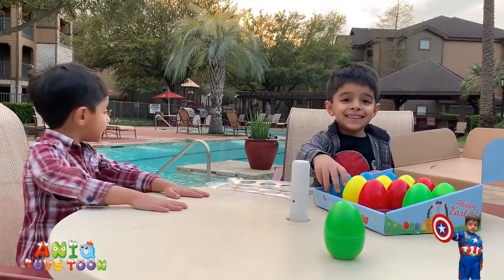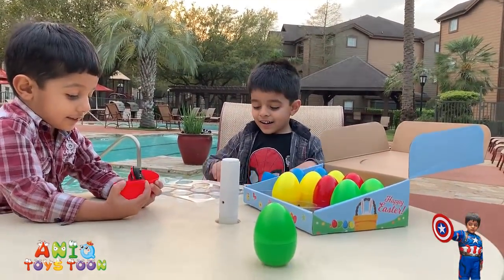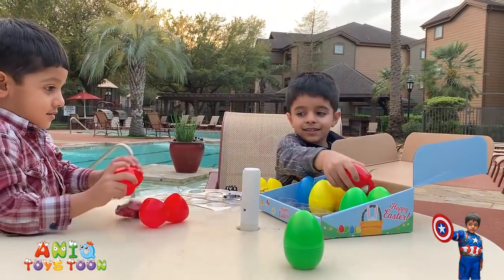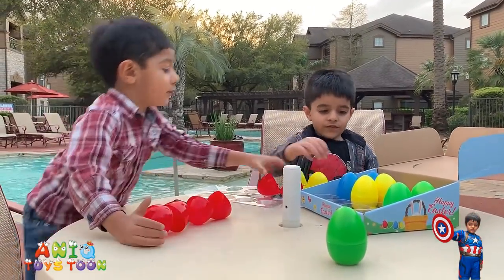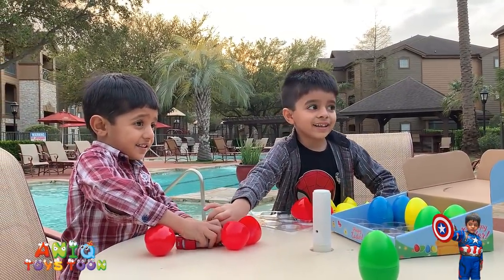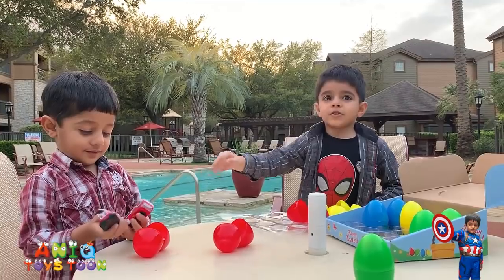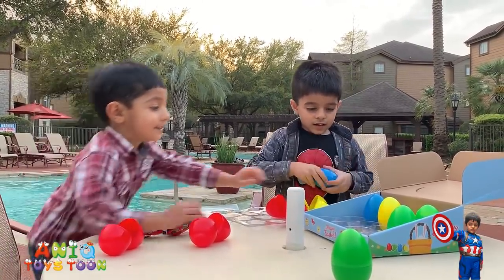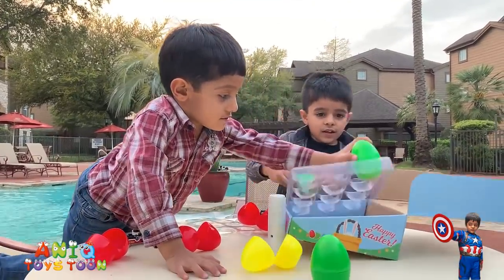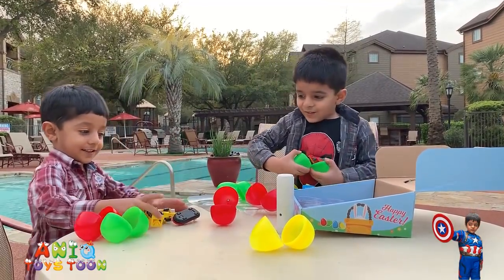Should we open all these eggs, Anik? So you see how easy it is to open all these eggs. Arham, who is on the left hand side, is four years old and Anik is five years old. You can see both of them can easily open the eggs. Super excited, very pumped up!